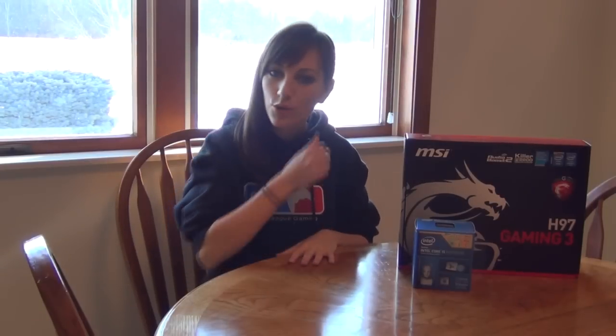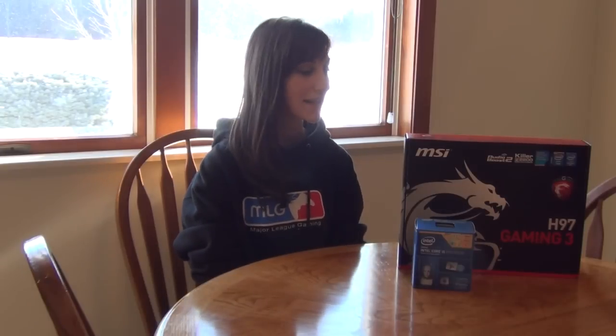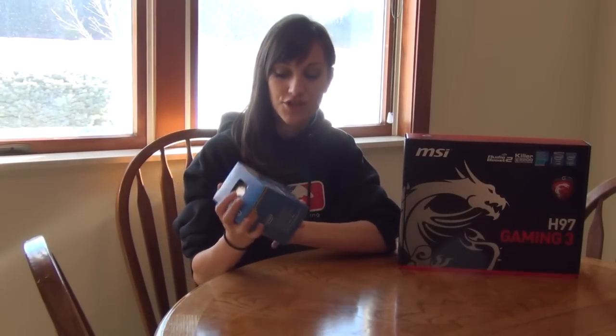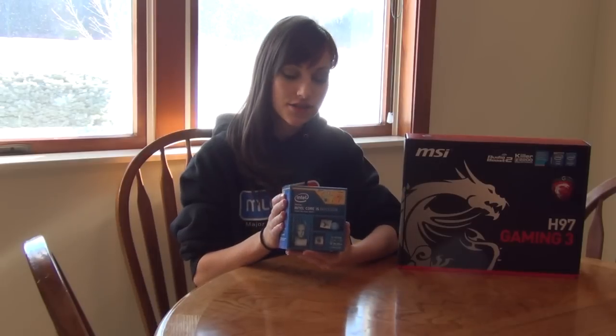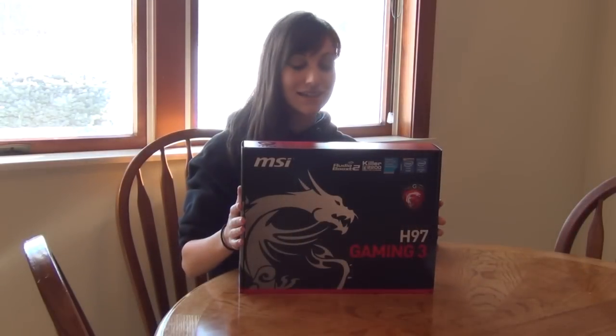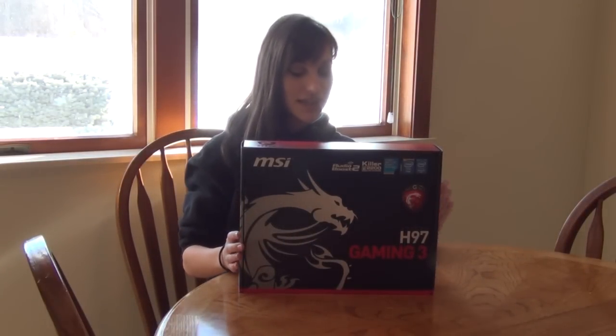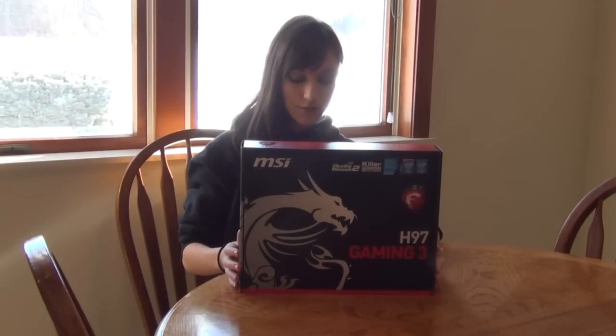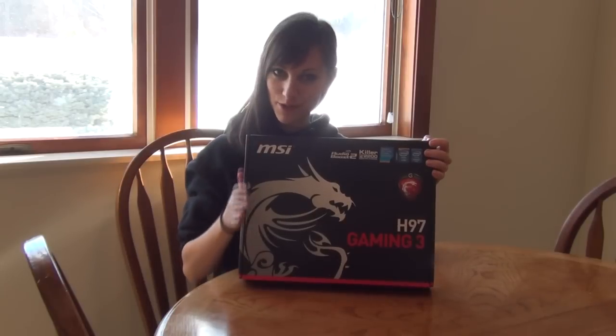Here we have our motherboard and our processor. All the items I bought were off Newegg with the exception of these two, which I got off Amazon because of price and availability. Since we were on a budget, we went with the Intel Core i5 processor. I know a lot of you are probably cringing saying 'why didn't you get the i7,' but it is a considerable price difference. We went with the MSI Gaming Series motherboard — it has all the ports we wanted and the right connections for all the pieces we bought.